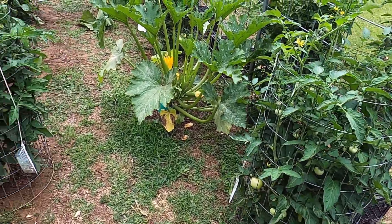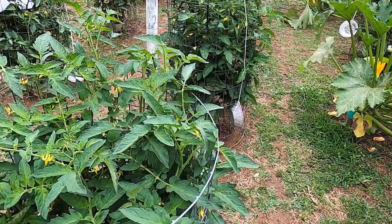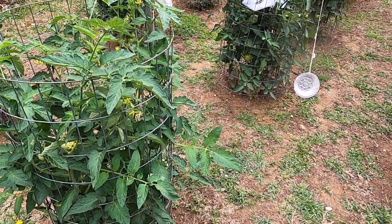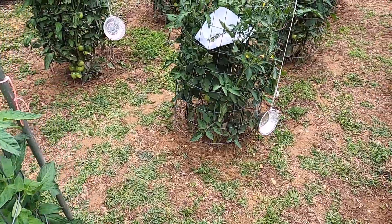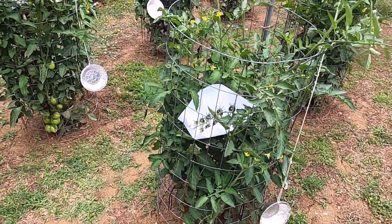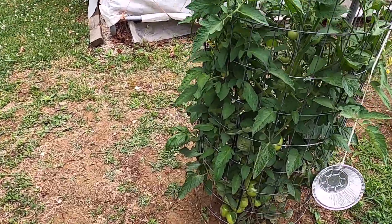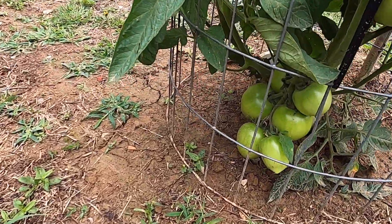Out in the garden this morning looking at my tomatoes. All I've grown this year are Rutgers. I've got some Jetstar on the end. They're coming along pretty good.